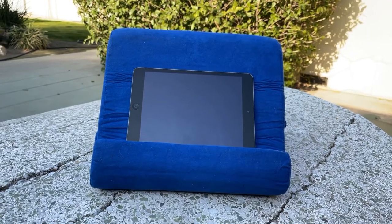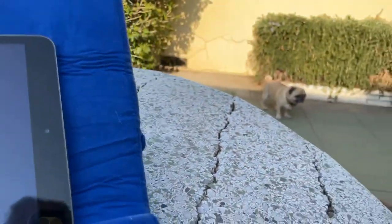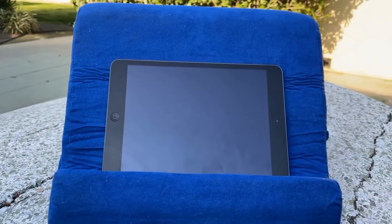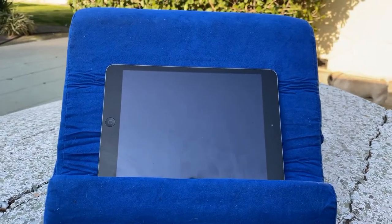It comes in a box and some people complain that it's wrinkled. This has been out of the box for a little while and you can see there is some wrinkling — you can see my pug over there too. They say you can put it in the washer and dryer to get the wrinkles out, but I don't really care.